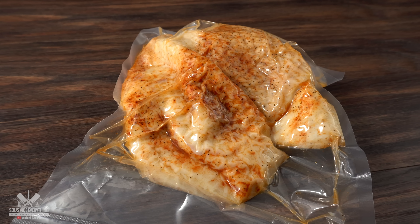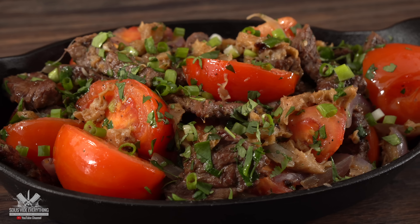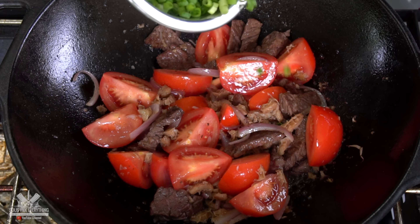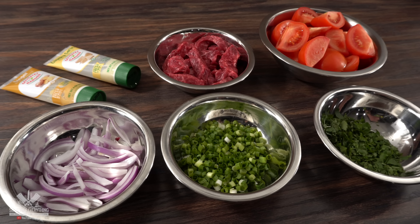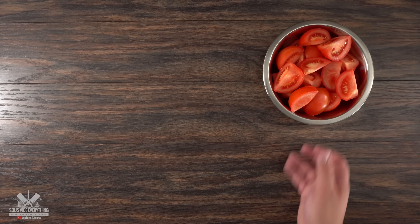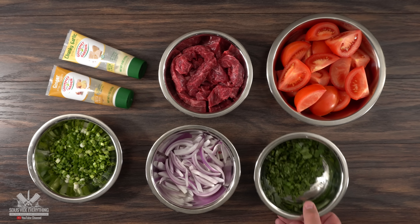Now as you already know, I have no idea what I'm doing with this meat. But if there's one thing I really love, it's lomo saltado. That is a Peruvian style stir-fry that I really enjoy. And I think if I throw this mystery meat in there it should give a wonderful flavor to it. To make lomo saltado I'm going to be using all of these ingredients — tomatoes, steak, garlic paste, ginger paste, green onions, red onions, and parsley.